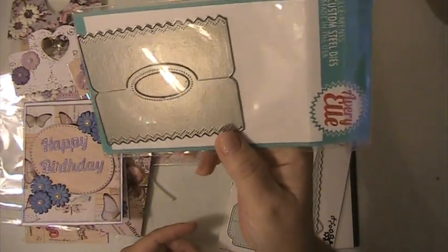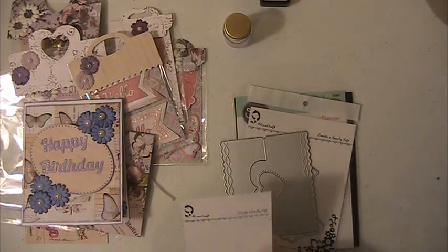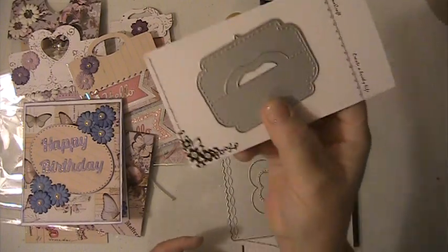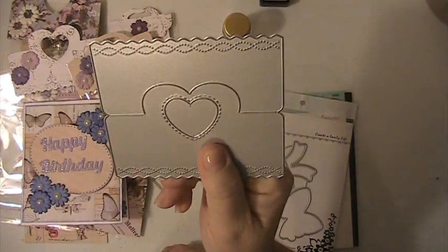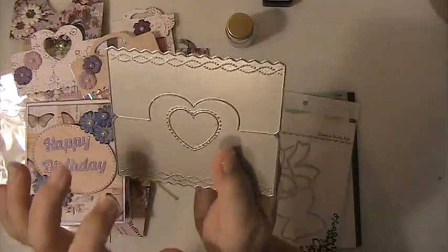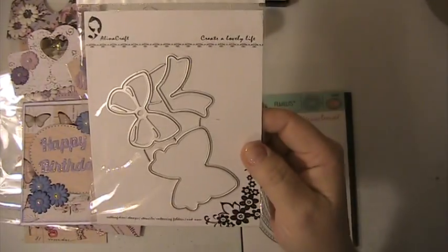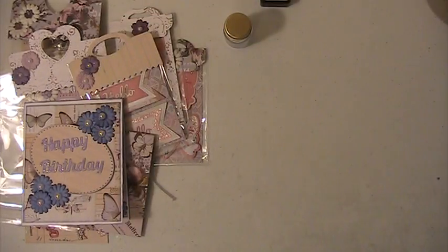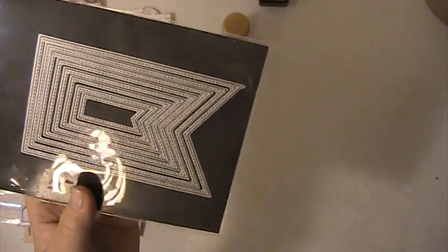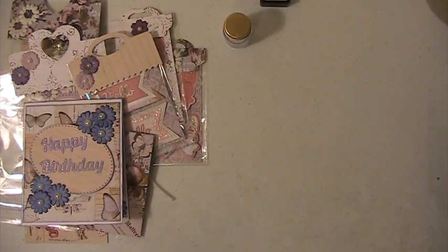I used this bag topper here from Avery Elle and these are old dies that I've had for some time. I'm not sure which die company this one is from — I couldn't find the package for it. I used this bow die here for embellishments, and I also used this oval die and this banner die. This is one of my favorite dies — this is a Gina Marie die and I've had that for a very long time.